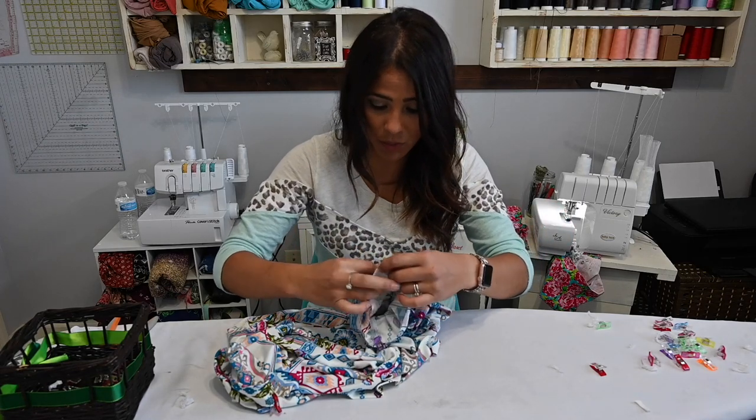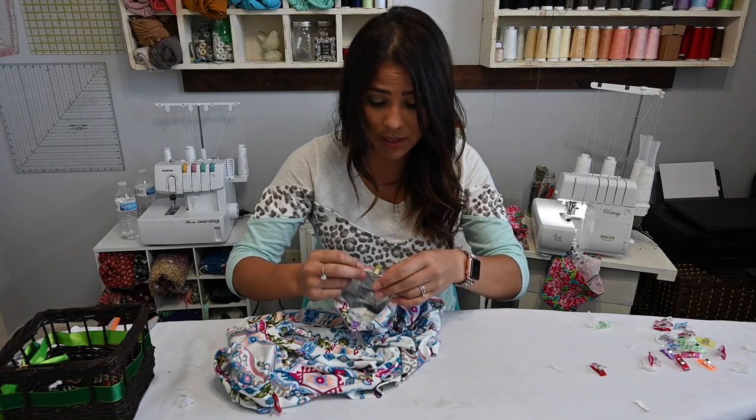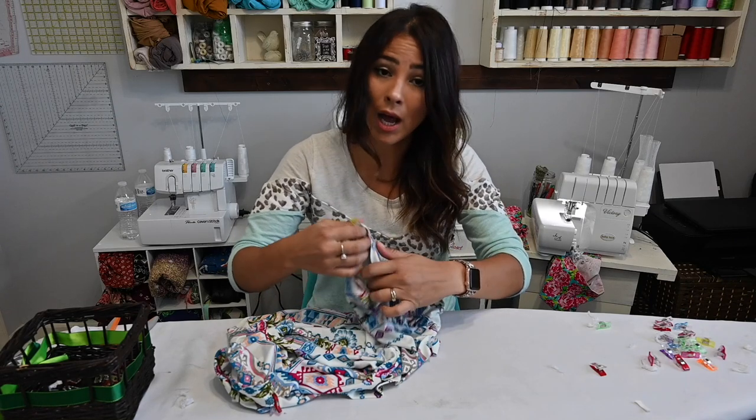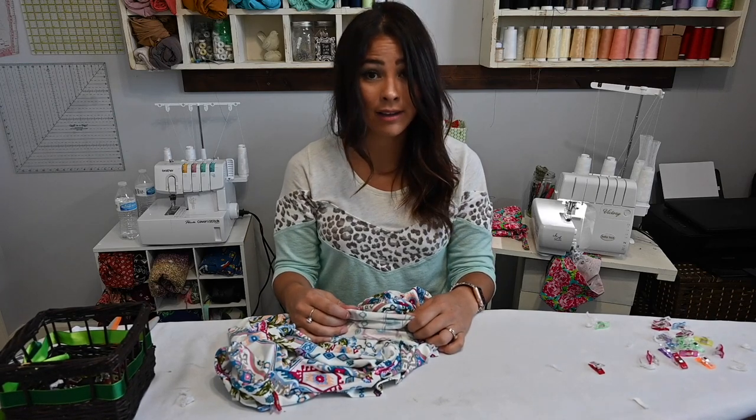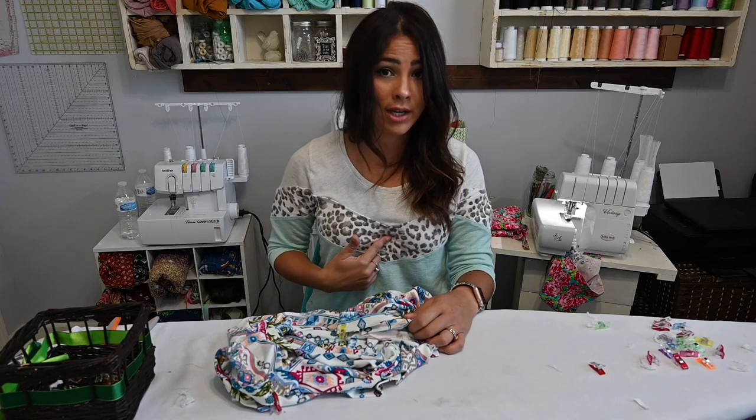I know I get a lot of questions about what I'm wearing, so I'll mention it now. I am wearing the Book Club top — super cute. This is made with French terry and sweater knit, and the sweater knit came from Olga's Closet.